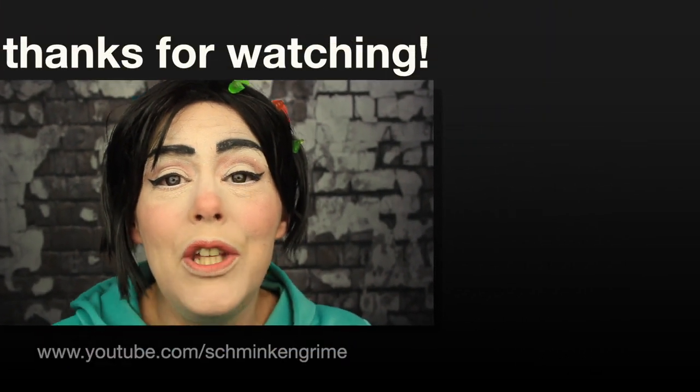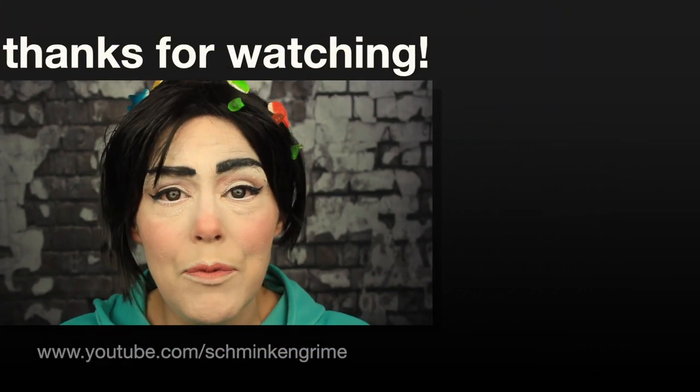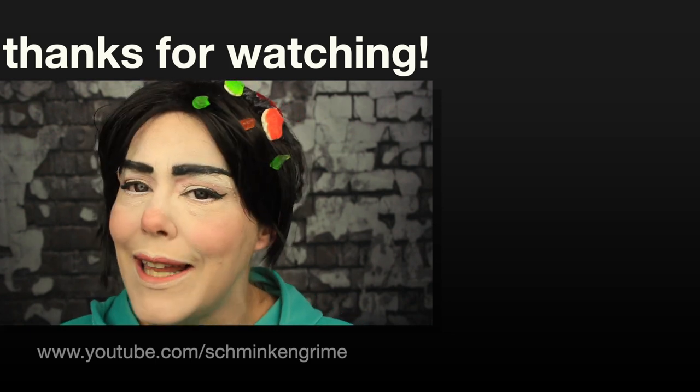If you enjoyed the video, don't forget to give it a thumbs up and subscribe to our YouTube channel via the link below. Stay tuned for all our videos — we have a new makeup tutorial every day till Halloween, so definitely stay tuned!